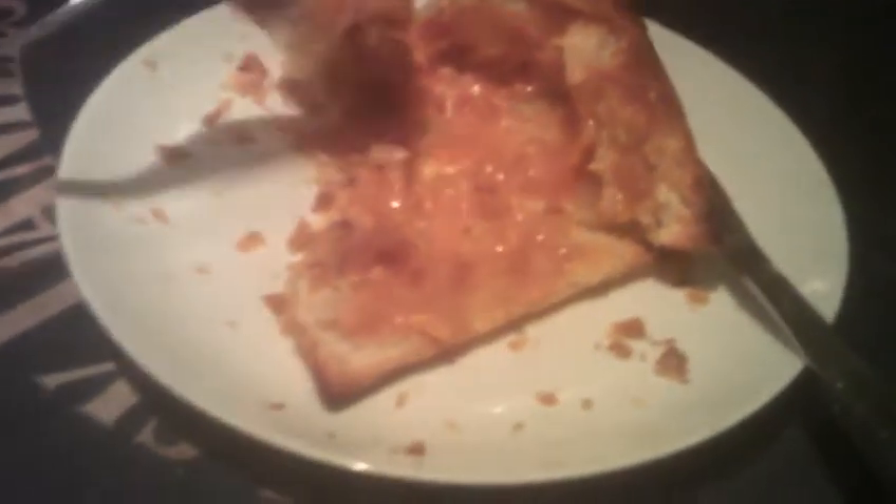That was what - two, three forkfuls? It really wasn't much. That's it - that's the contents all done. It's just pastry now. It's not really good, is it? That's not going to fill you up.